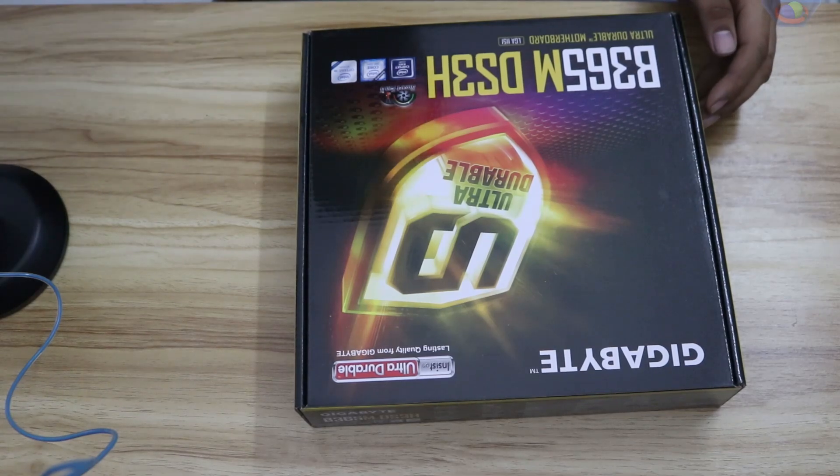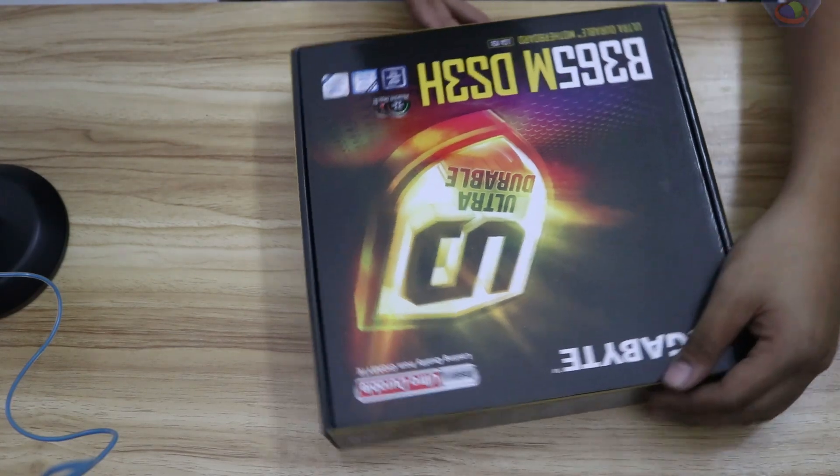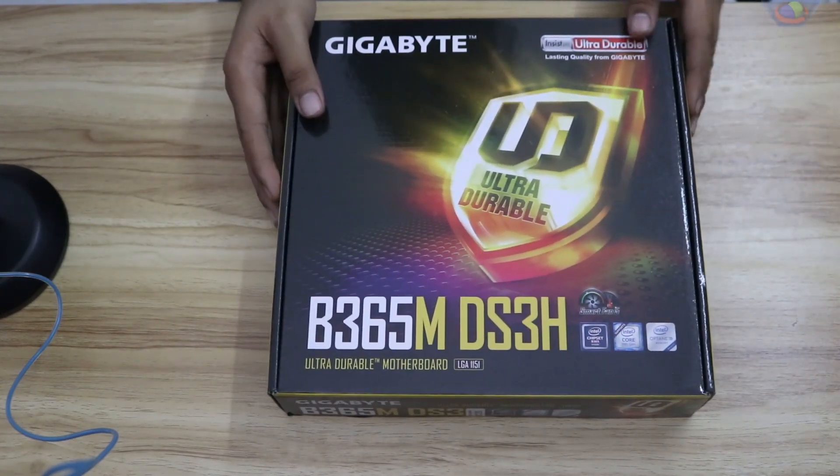Hey, what's up guys, welcome to Detherium Tech. In this video we have a B365M DS3H motherboard from Gigabyte and we're going to unbox it.